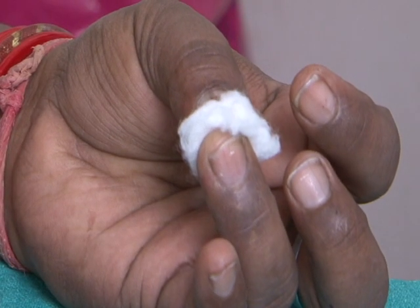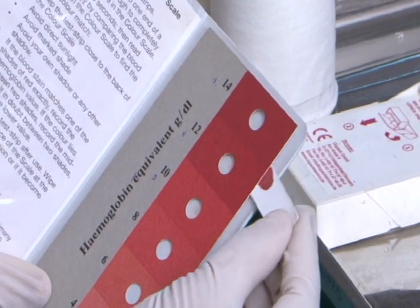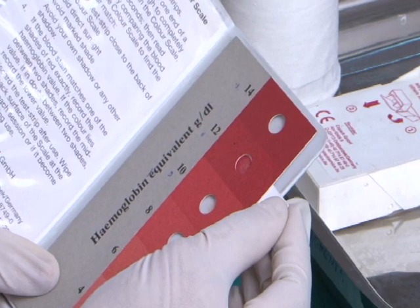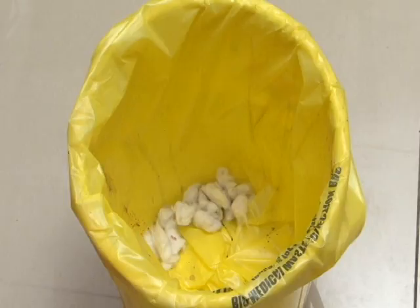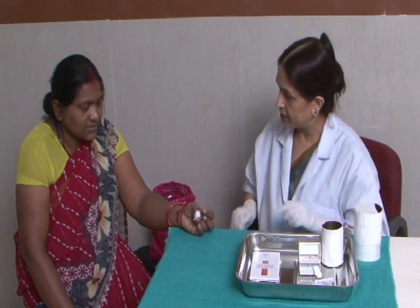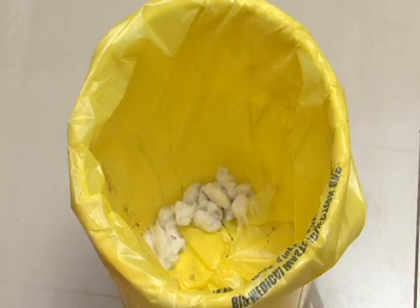Place a spirit swab on the finger and ask the person to press it with her thumb. Compare the color of the blood on the paper with the color on the color scale to determine the haemoglobin level. Dispose of the blood-stained paper in the yellow bin. Record and note down the haemoglobin level and inform accordingly. Dispose of the swab.